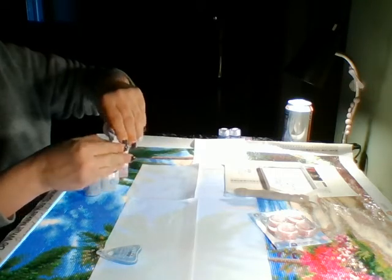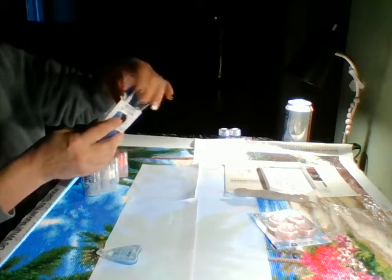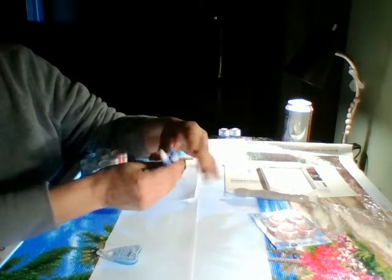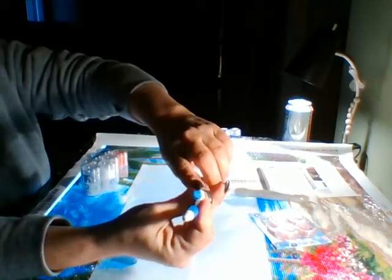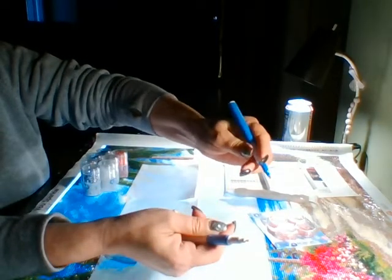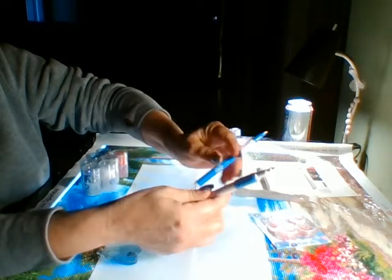Let me take the pens out of the package. They're basically the same pen — they have metal tips just like the ones that come in our kits, so you can use them for round or square. They have a rubber grip for comfort and a diamond at the end. They're the same thing, just one is white with a blue grip and the other is blue with a white grip.